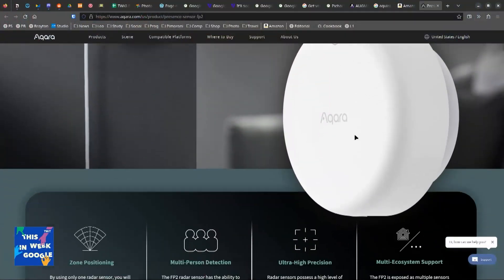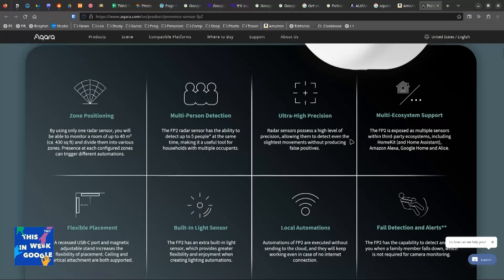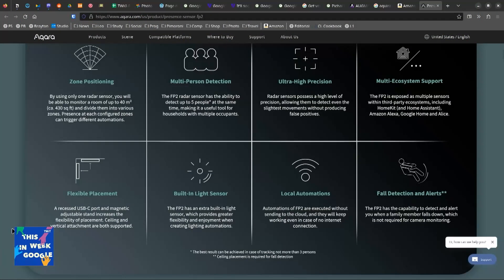PIR is infrared. My Hue lights have a motion sensor — that's just an infrared beam, and if I break it they know I'm here and turn the lights on. This is radar. What it allows you to do is detect multiple people — that's pretty cool. It also allows you to block off an area and create different zones.